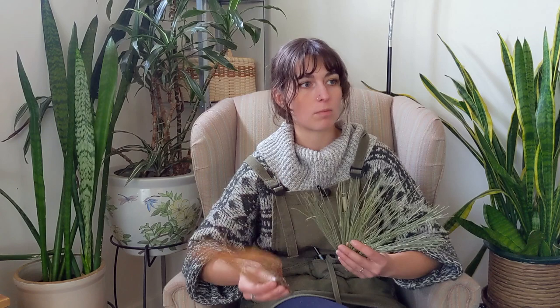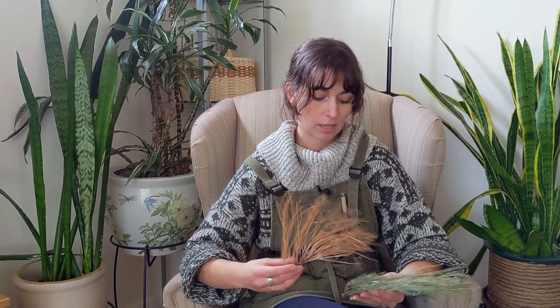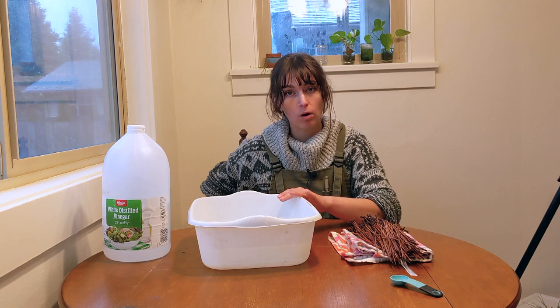If your results end up different than mine, consider some of the differences — whether that was the needle color you started with, the pH of your water, the type of dye you use, how long you soak it in the dye bath, or how long you soak it in white vinegar. There's a lot of things to keep in consideration. Now let's dive into cleaning and dyeing pine needles. We're going to soak the pine needles in white vinegar, which prepares the surface to take on as much pigment as possible and shifts the pH to a lower acidity, which helps the pine needles absorb dye.